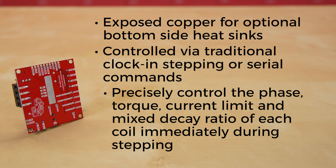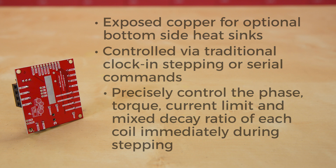Most stepper motor driver ICs require using an external trim pot to set the current limit, but with the ProDriver, you can precisely adjust this via serial commands.